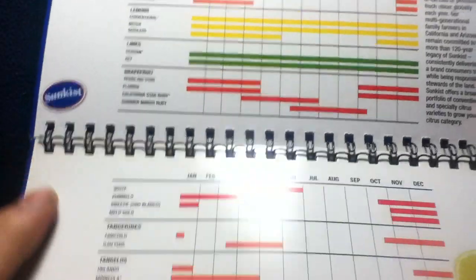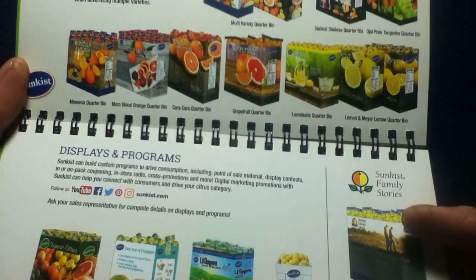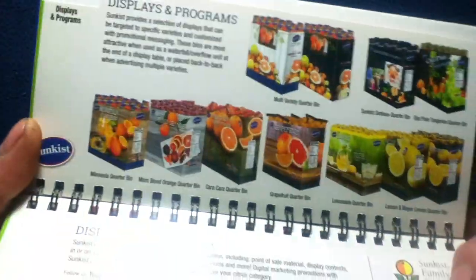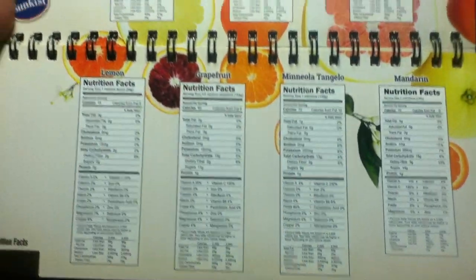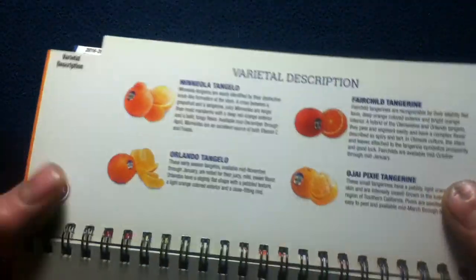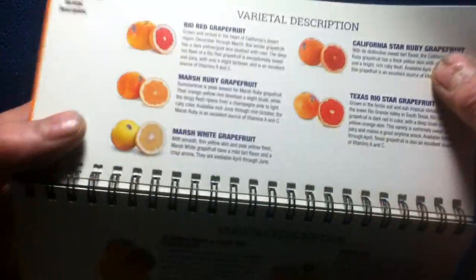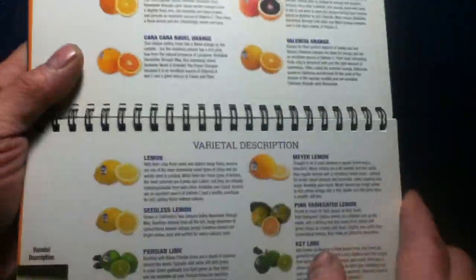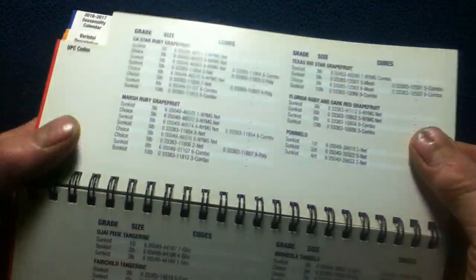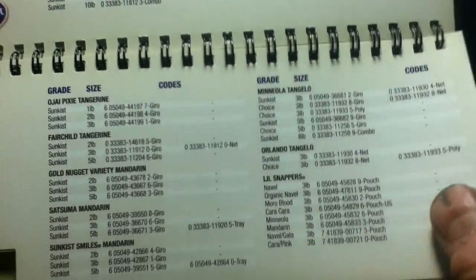Continuing to flip through, we get into displays and programs — sample pictures of display items, nutritional info, and varietal descriptions for all sorts of items. Then here we have ordering codes and sizes for each item.